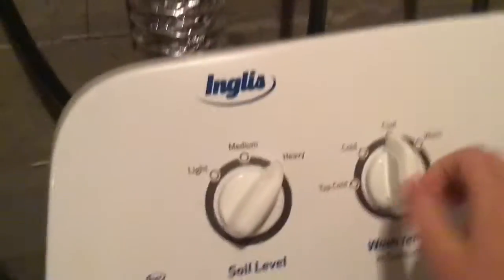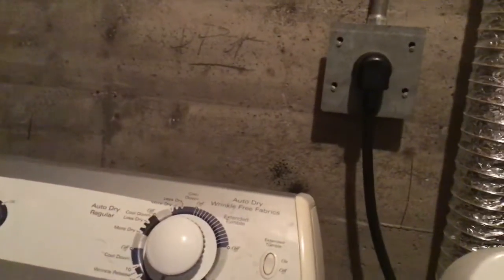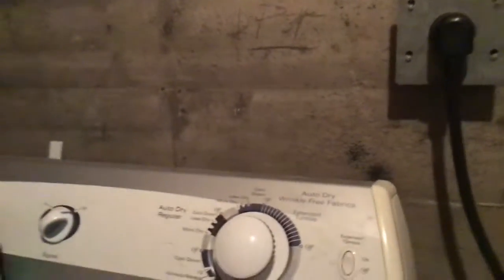This thing can wash comforters. I'm just going to wash it on cold, deep water, heavy. What does it say for deep water? Deep water wash says heavy, hot. I'm going to alternate between warm, so it's going to be really warm.